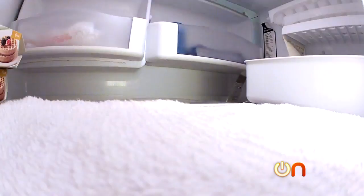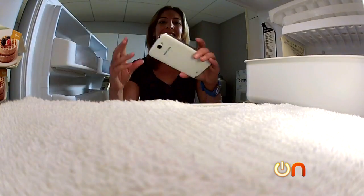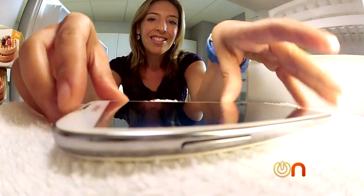All right, into the freezer with the Galaxy Note 2. There you go, little buddy. Two hours. See you soon. I hope it makes it.